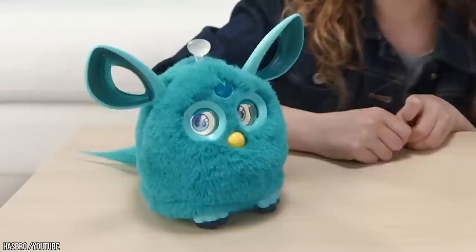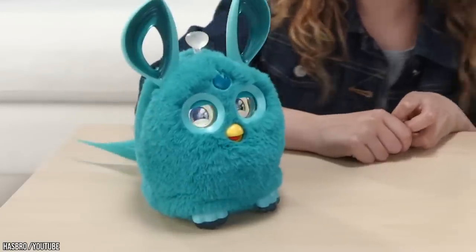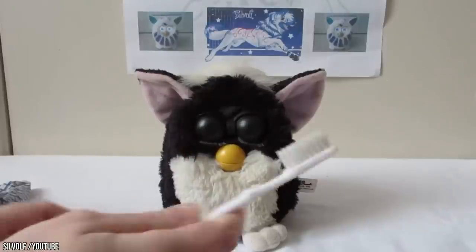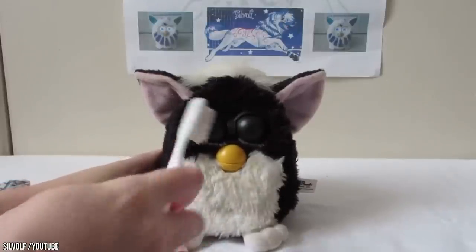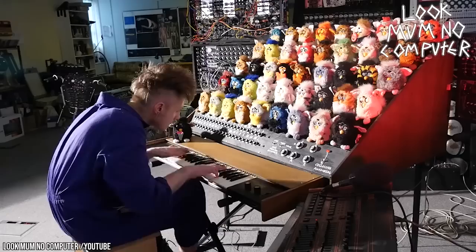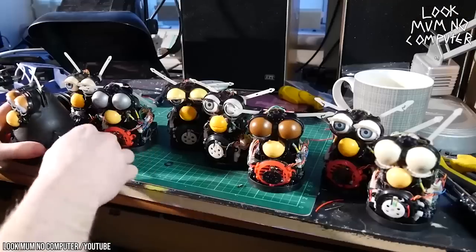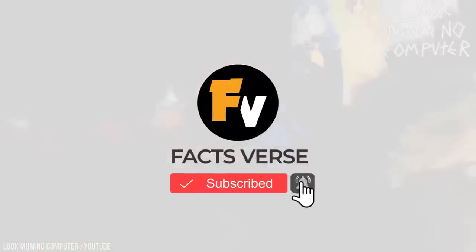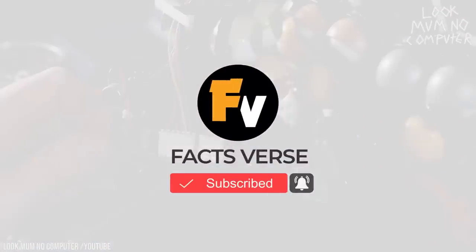If you want to get your hands on a Furby Connect, you're going to have to shell out between $60 and $150 depending on the color and model. The original Furby still has a thriving fan base, and if you're thinking about getting a little bit of 90s nostalgia — or considering building your own Furby Organ — they still sell for about $40 on eBay. Do you think Furbies are cute, or do you find them kind of creepy? We'd love to hear what you think in the comments. Don't forget to like this video, subscribe to our channel, and tap the bell icon to turn on notifications.